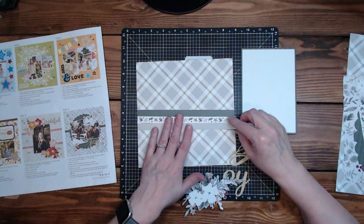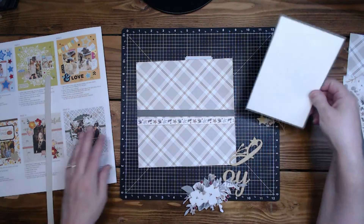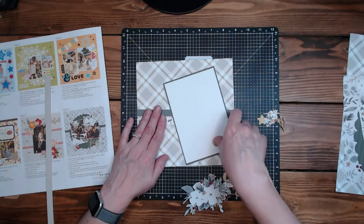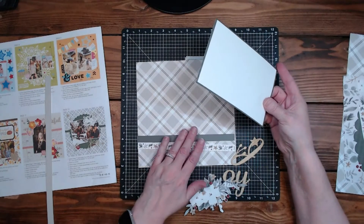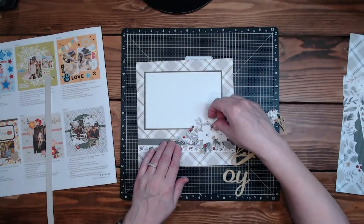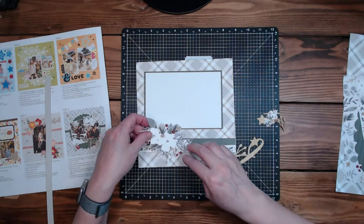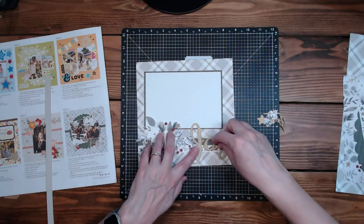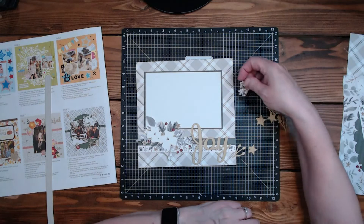There it is — actually I don't think I want that one there, I think I like just the two. Let's see how that looks. I might actually put these down here — I'm covering up so much of that. I don't know, maybe those will go down there. Let's see how this flower goes — kind of this way. We could put that there and put the 'joy' right here. I kind of like that — it's a little different than what I had originally intended.